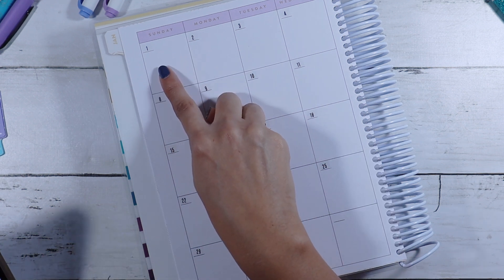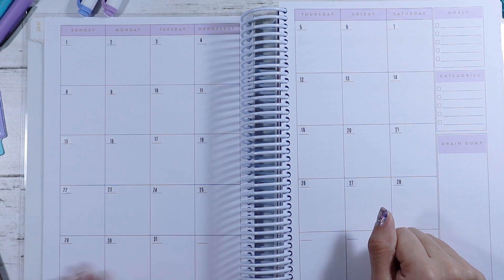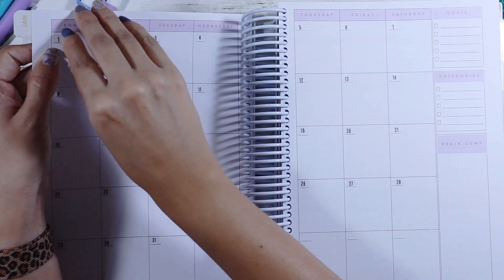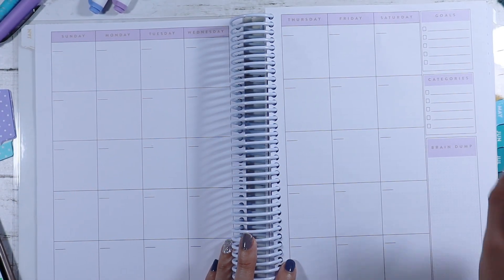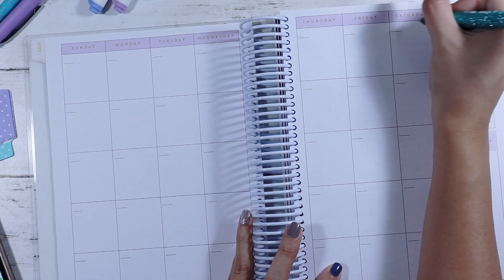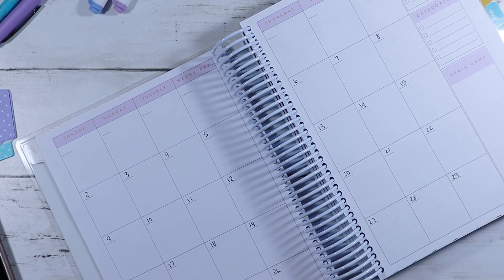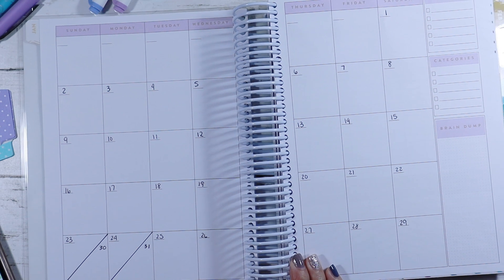Oh my gosh — it doesn't start on a Sunday. It starts on a Saturday. Guys, I just laid down these stickers and I did it wrong. The first is not on Sunday — I don't know what I was looking at, it starts on Saturday. So I'm going to just take out all of these stickers and we're going to start over. Since the dates are off, let me go ahead and write in the correct dates — it's a Saturday start date. Good thing I didn't actually write it in. So let's just go ahead and write in 31 numbers. I wrote in my dates that are correct.